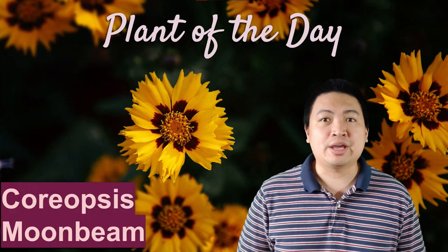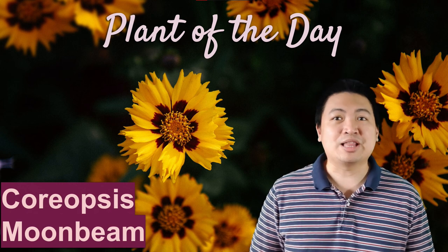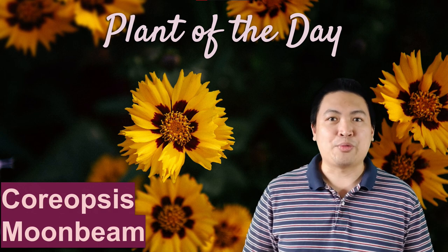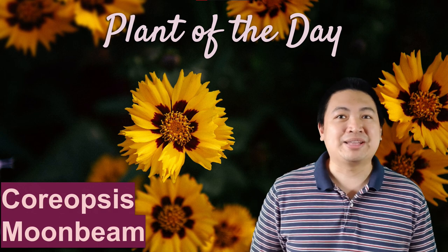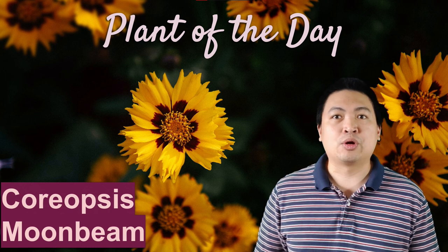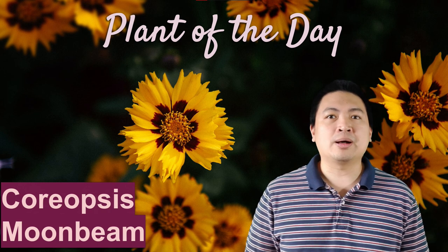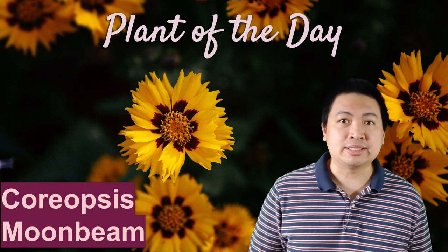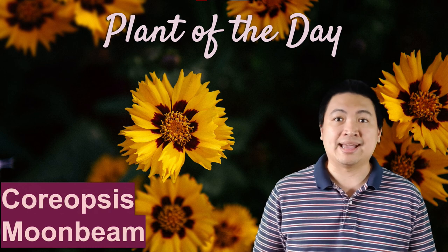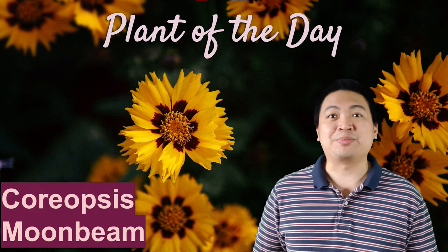For our Plant of the Day, we'll talk about the Coreopsis Moonbeam. This plant has creamy lemon yellow flowers with lacy, fine-textured foliage. It can grow up to 2 feet tall and is drought tolerant and low maintenance. While the Coreopsis Moonbeam can be grown in moist, well-draining soil, it also does well in dry, rocky, and sandy soils. This plant blooms from late spring to summer.